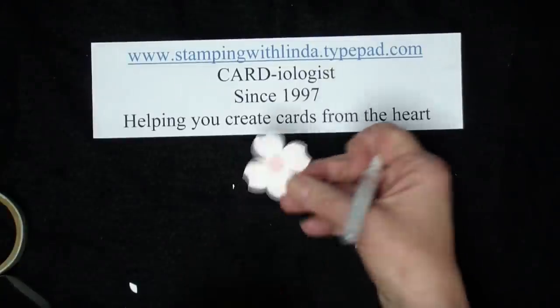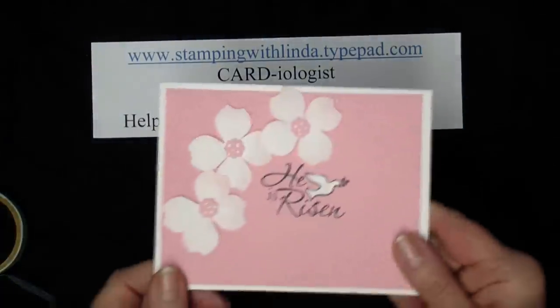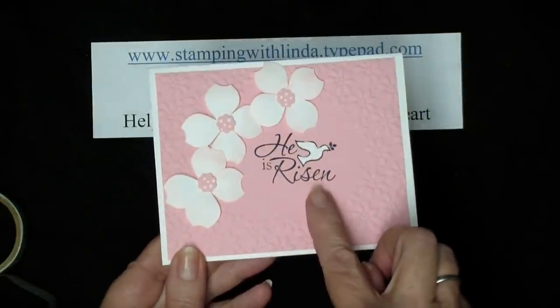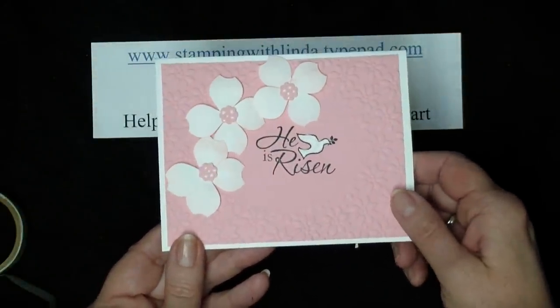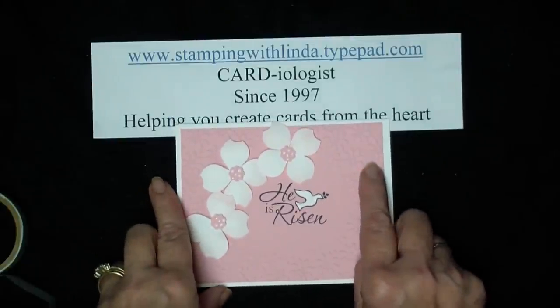I'm just going to take my gel pen and add some dots, and my dogwood flower is done. So there you have a nice, quick, easy Easter card made with a negative image from your Big Shot and the dogwood flowers. Hope you enjoyed the video and you'll join Stamping with Linda again real soon — have a great day, bye!